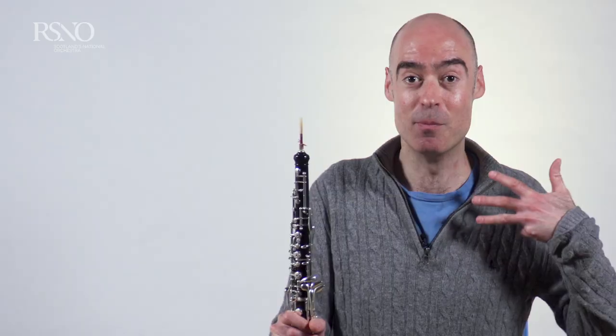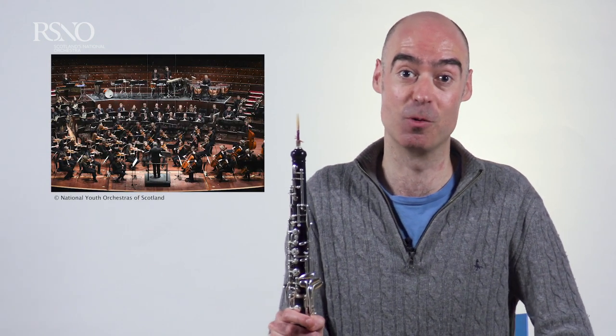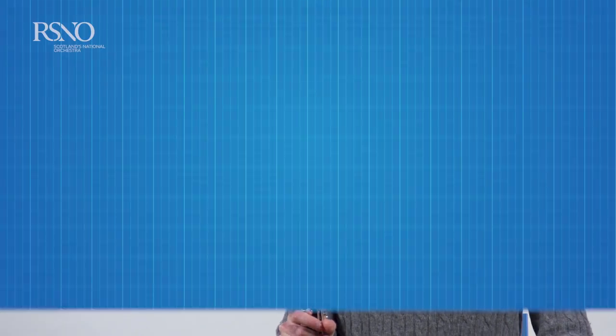One of the other great things about playing the oboe is that not many people play it, and so you get many opportunities to perform in orchestras, or maybe wind bands, or also a wind quintet. If you're at all interested in learning this most wonderful instrument, then why not get in touch with your music teacher at your school or your local music centre.